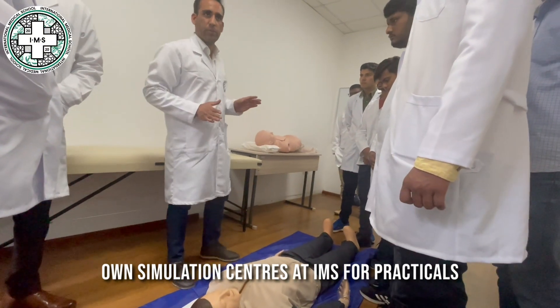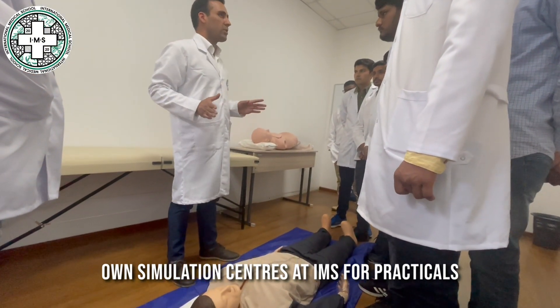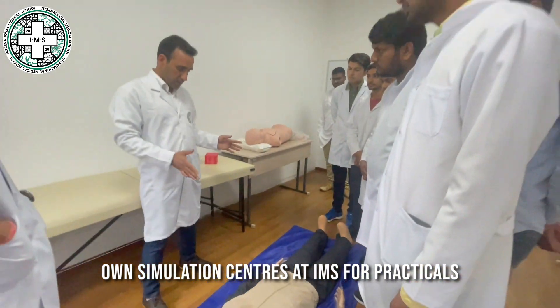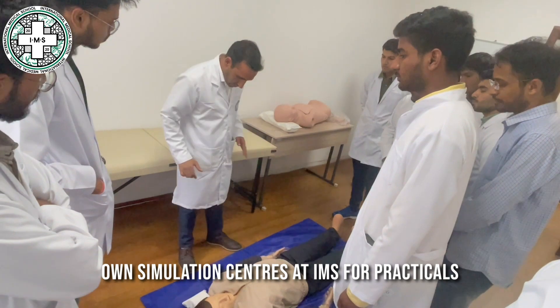You are walking by and somebody has fallen down. If you are not a doctor, you must provide first aid to them. What should we do? You see that someone has fallen down on the ground.